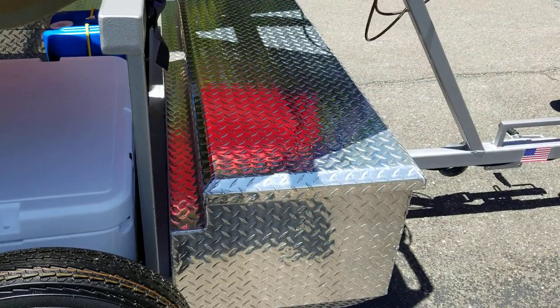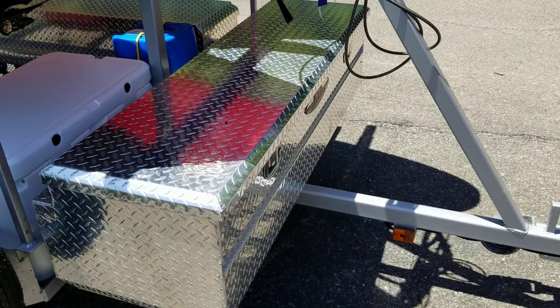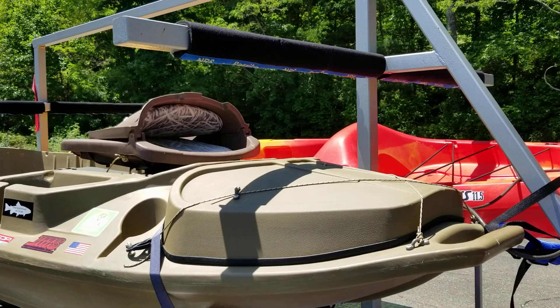You guys have already seen the front toolbox here. I've got it on here to keep all my gear in — things like life jackets, fishing tackle, and things like that. That's pretty much it for the toolbox.